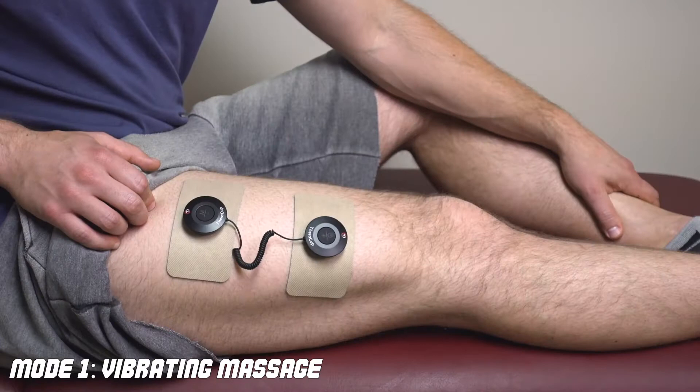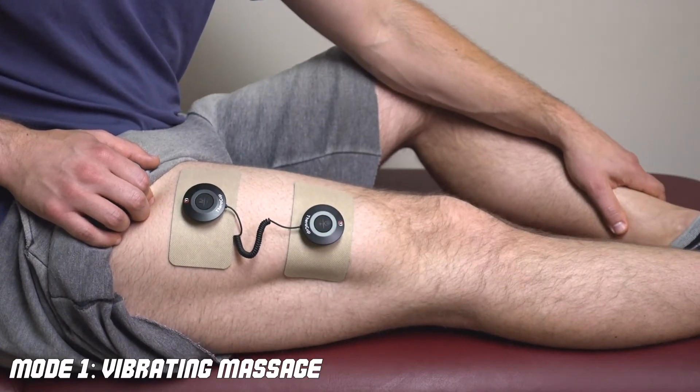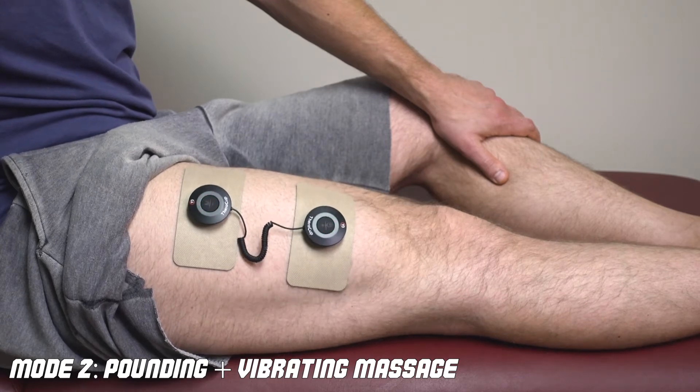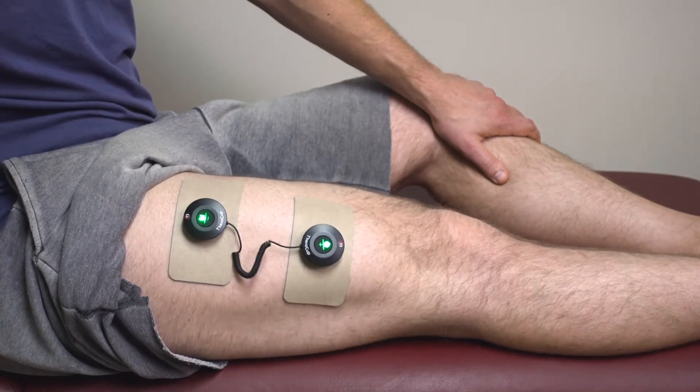The overall stim power of the TheraCup with 15 different intensity levels is more than adequate for most areas. For the upper body with the cups I get up to around level eight or nine and I'm getting more than adequate muscle twitching. On the lower body I could use the cups but had to max it out to level 15 and it still didn't work great. But switching to the pads on the lower body at level six or seven is more than enough stim intensity.